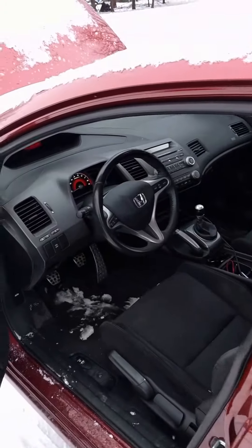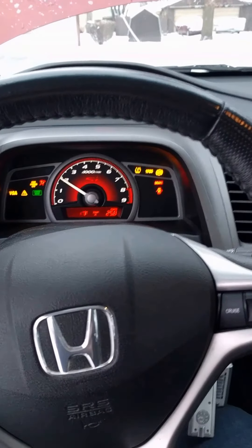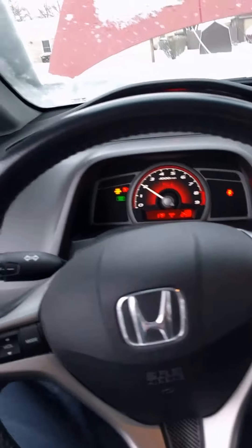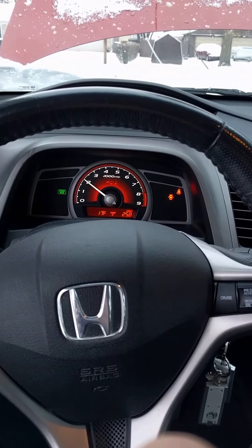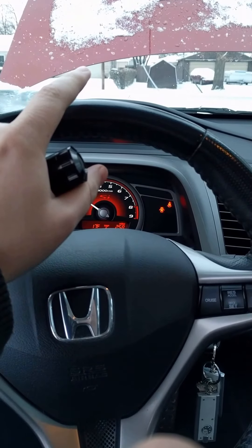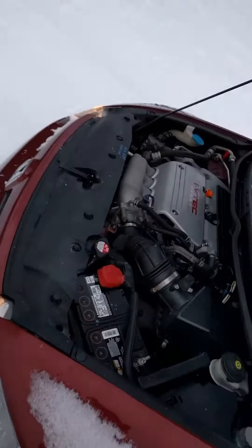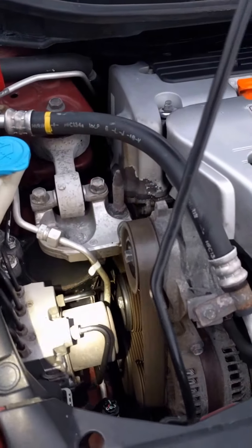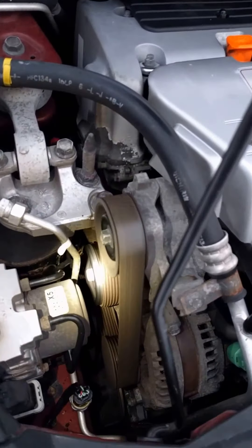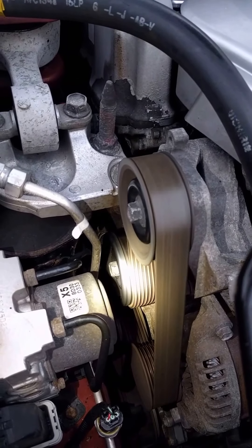I'll start the vehicle for you. Let's see, we have the tensioner pulley right there — you can see it's indexing left and right.